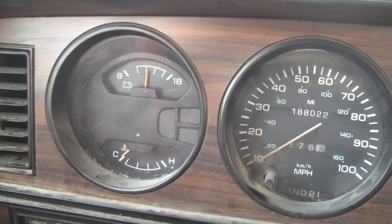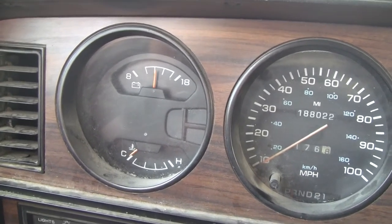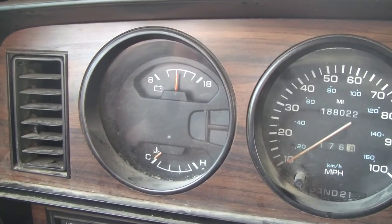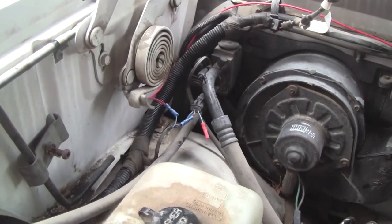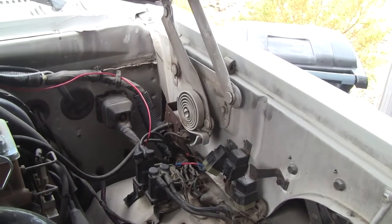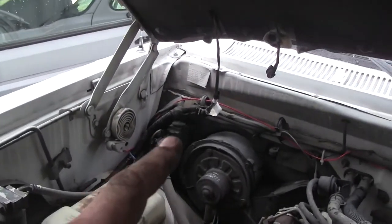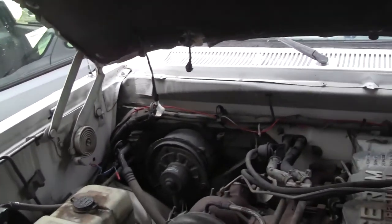The only thing left is to unmodify the air conditioning circuit, put it back stock, and see if the crankshaft sensor fixed that too. I suspect it probably did. I'll leave the modification wire in place so if I ever need it in the future, everything is already laid out. Hot damn — the AC is working too! There's the AC modification wire and relay, all put back stock. I believe all of this was caused by that crankshaft sensor.